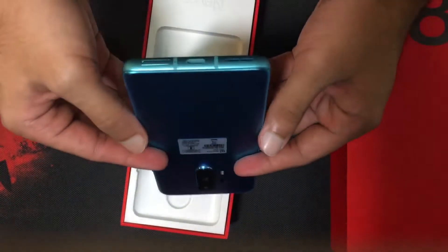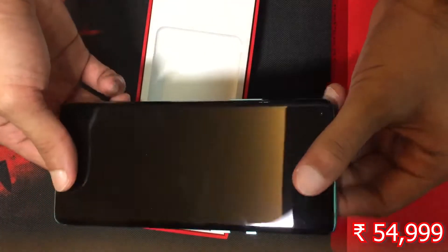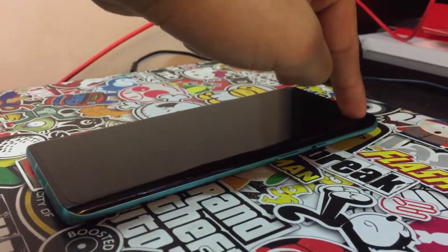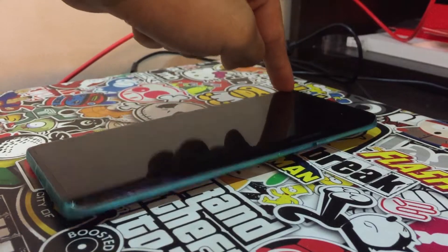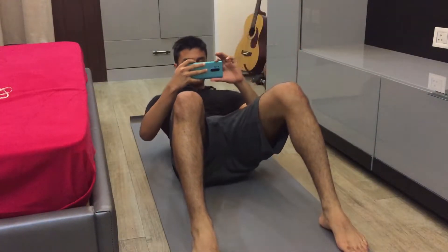Oof, the back is so reflective it makes you reflect on your financial decisions. The OnePlus 8 Pro also has an inbuilt seesaw, which makes it more fun. And it weighs around 200 grams, so you can use it as a medicine ball as well.